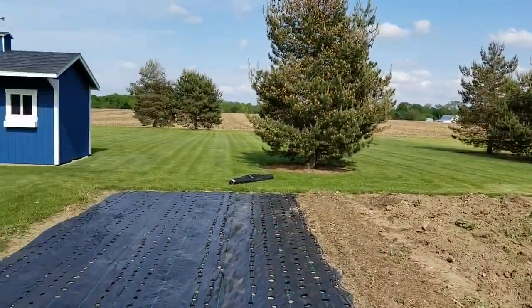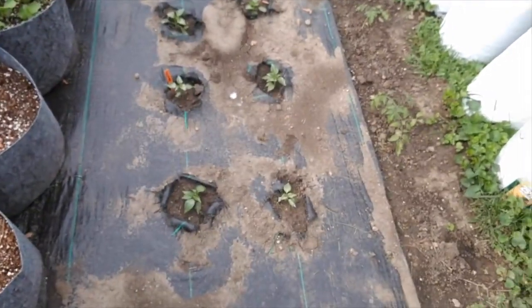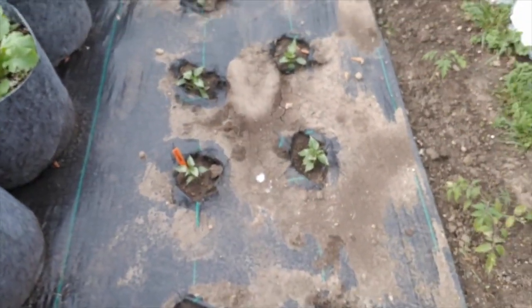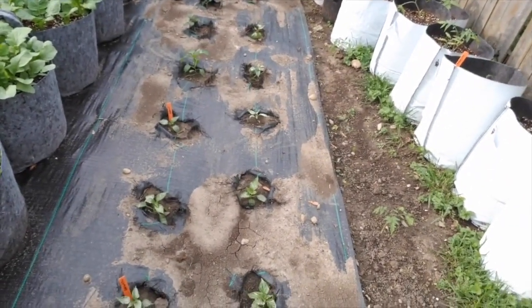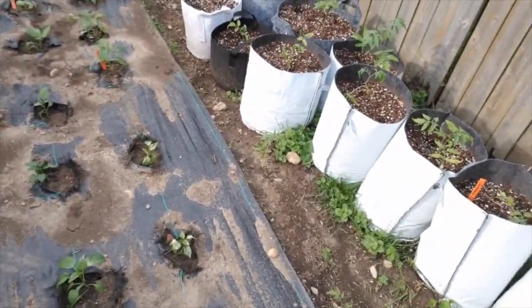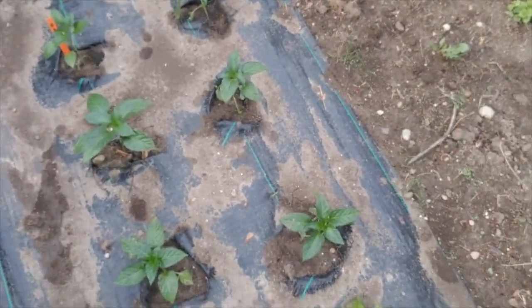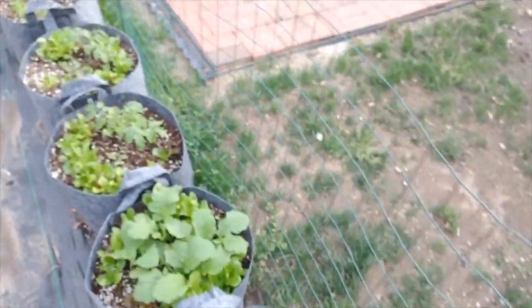I thought I'd already closed out my video, but I wanted to take you through the garden real quick. Here's where we got the peppers planted. I actually messed up — I accidentally swapped the ghost peppers and habaneros, so instead of two ghosts I ended up with four. Looks like one is struggling but should bounce back. Going down the line: six hot jalapeños, four yum yum mini bell peppers, six Anaheim peppers, and six more yum yum mini bells up top.